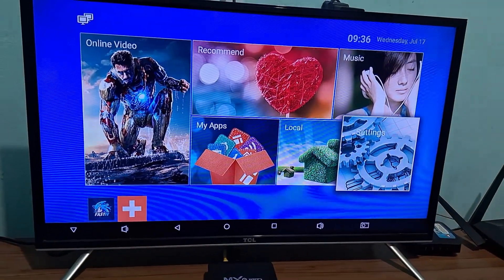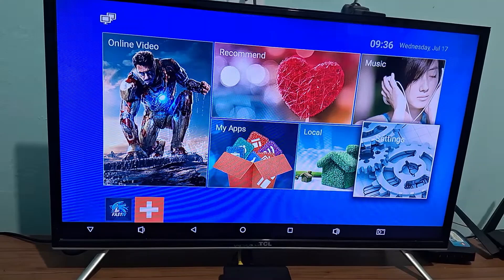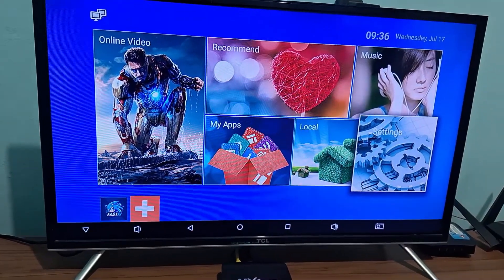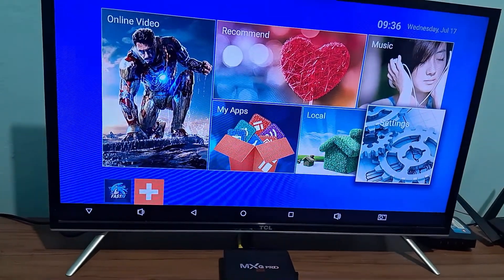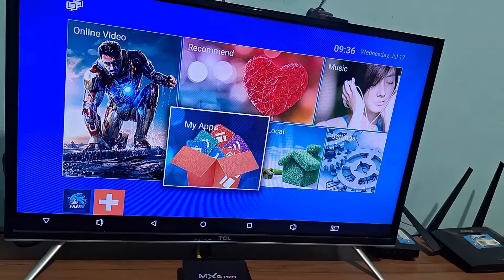In today's video, I will teach you how to update the Play Store on your TV box. This works for any TV box — the standard is the same. I will be showing you step by step so that you can do this process and leave your Play Store in the latest version to be much faster and much more fluid.